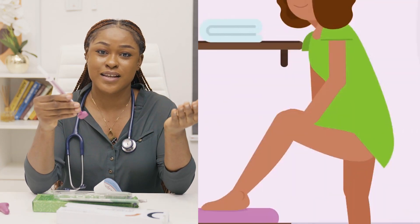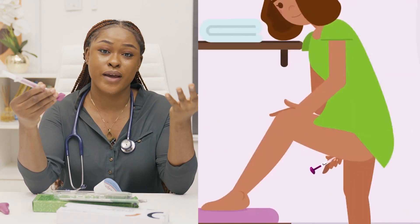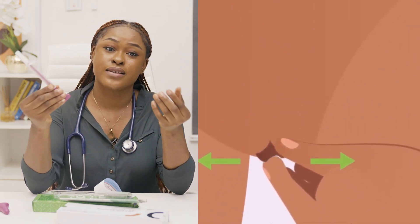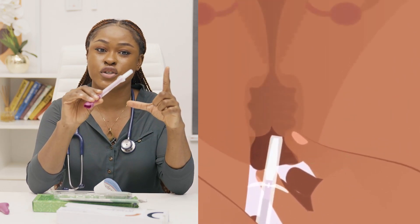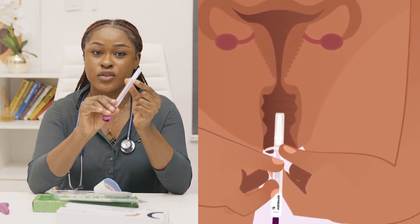Step 5: Get the sample whilst in a standing position or by getting a comfortable stance as you are about to insert it like a tampon. Step 6: Spread your labia with one hand and with the other, insert the brush into your vagina until the wings touch your labia.